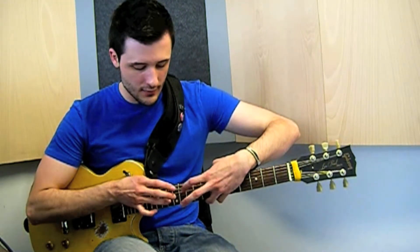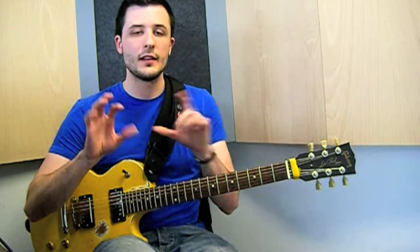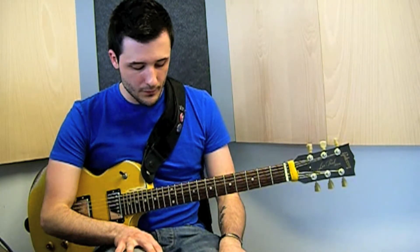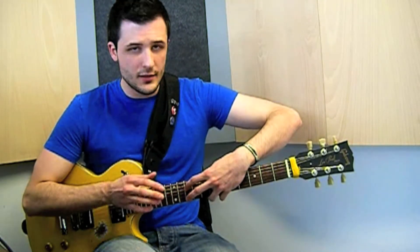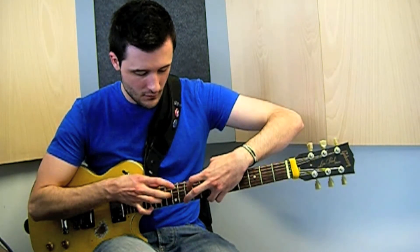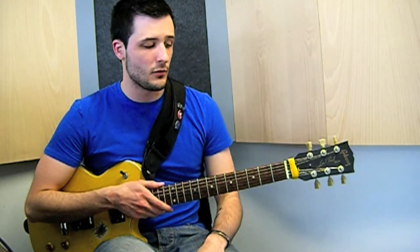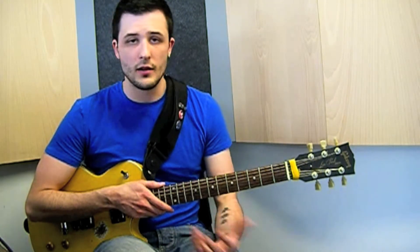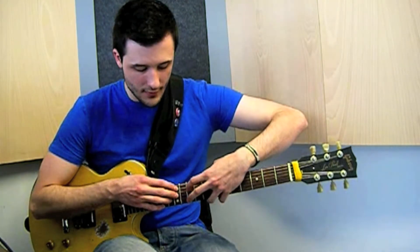All together it sounds like this. We are adding the little part at the end — this is basically the lick. Now we have to play it with a little distortion and I'm going to repeat it a little slow. Now we practice it a bit faster, and once we are comfortable playing it we can play it with the backing track.